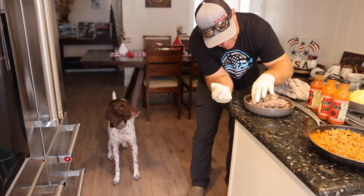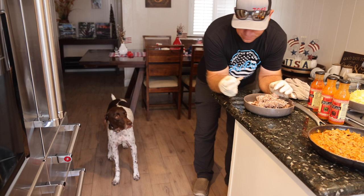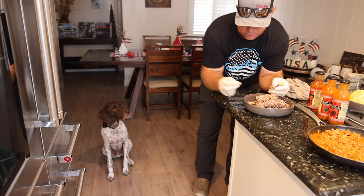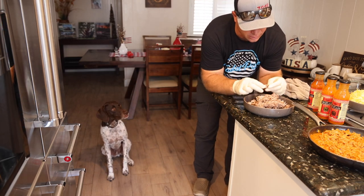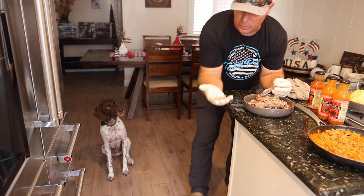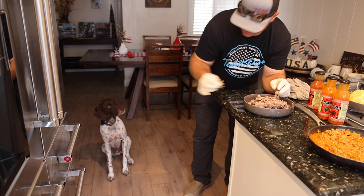I've got everything prepped and I'm going through the batch one more time. I don't want anything that's discolored — meaning it's probably bloodshot. I also don't want anything with a bone. Stuff that's really tight to the spinal cord — it's amazing what a pressure cooker will do — I don't want to accidentally slip a rib bone or something like that in there.